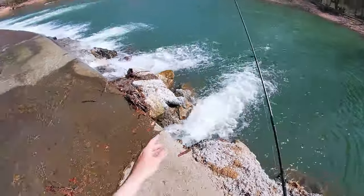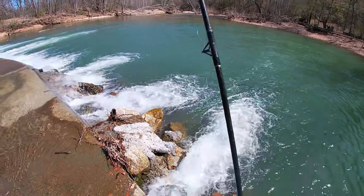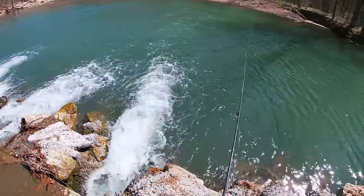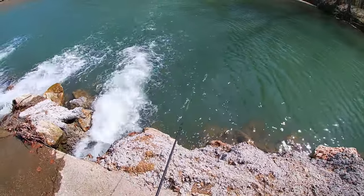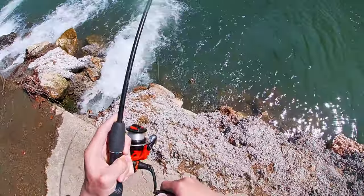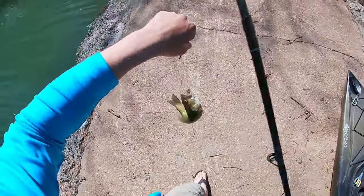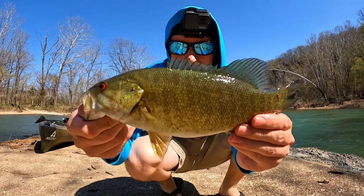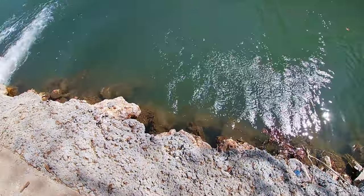Let's start out here with the Ned Rig. There we go, right on the drop down. First one of the day right there on the Ned Rig. Little chunky guy. We'll get him back in the water here and send him on his way.